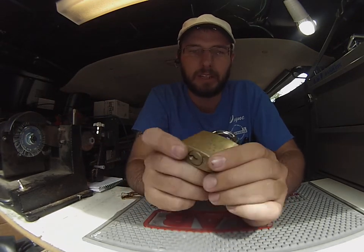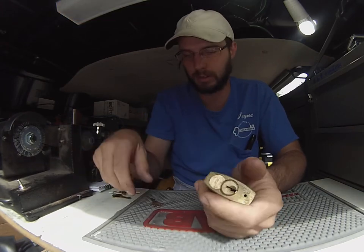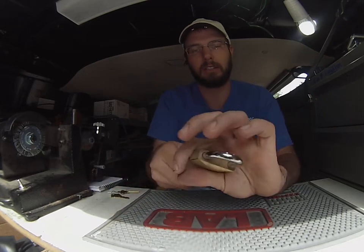Hey, what's up? This is Wayne. We're checking out the Abus padlock. This is a re-keyable cylinder on an SC keyway, so you can see right there.